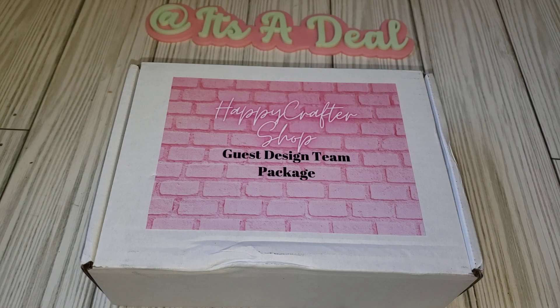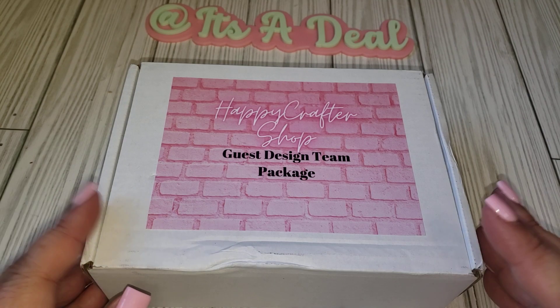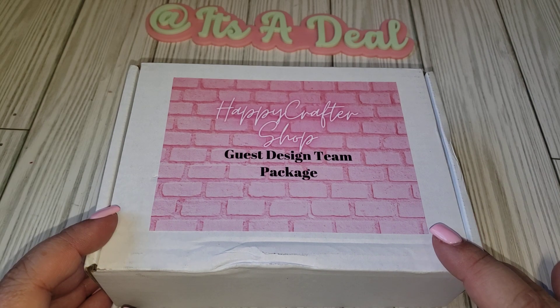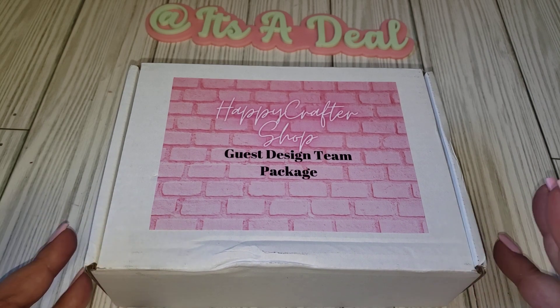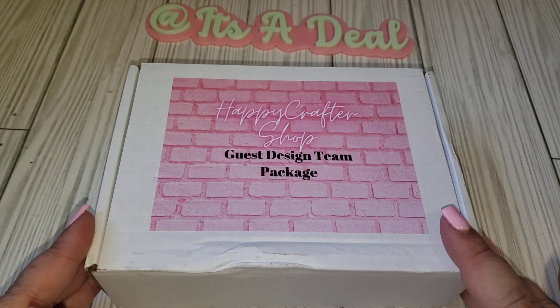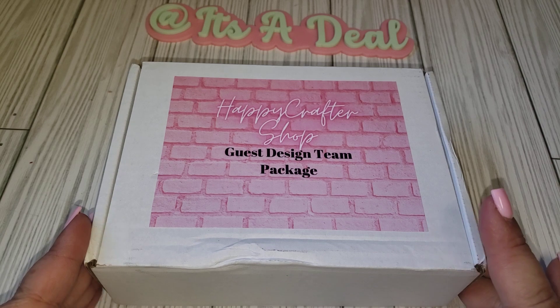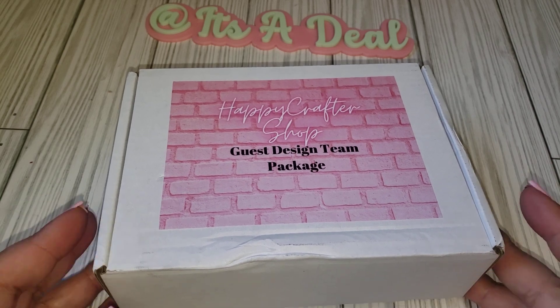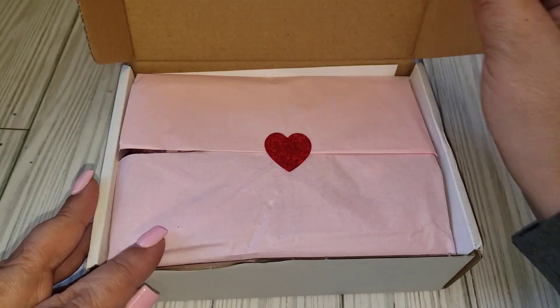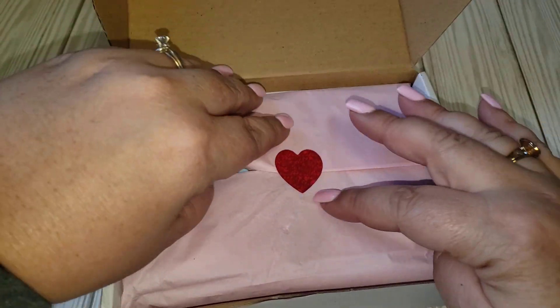Hi friends, welcome back to my channel. Today I have another unboxing from the Hafter Crafter shop. She asked me to be a guest design team member this time around again, so I'm very excited about that. Let's get into the box and see what's included. I had so much fun with all her items that she sent last time, so I'm excited to see what's in here.